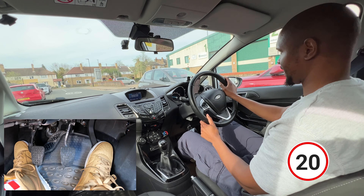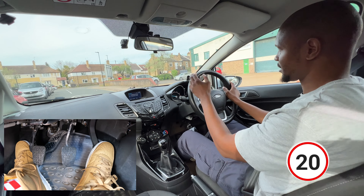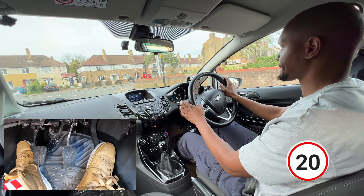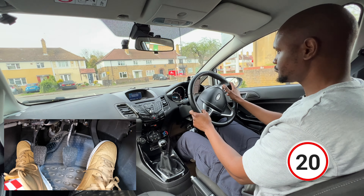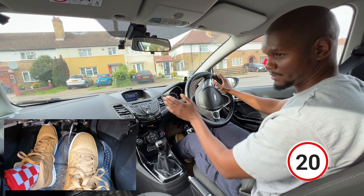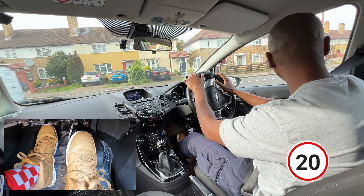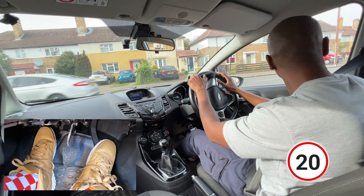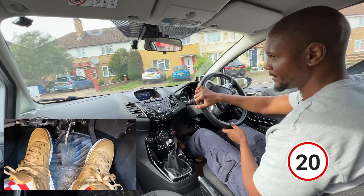I'm going to keep it in first because I'm approaching the junction anyway. Check my mirror, signal left here. I'm going to approach this junction, clutch down, and notice I'm aiming towards the left as I approach. Make sure I don't go over the line, check, double check before I commit, and then make my turn.